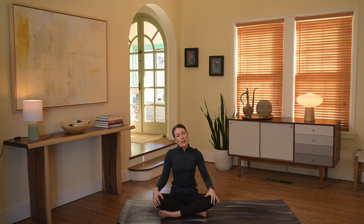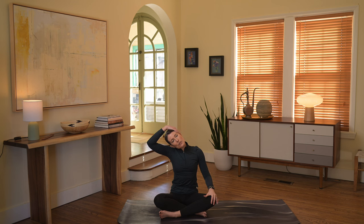Release the left hand. Take the right ear toward the right shoulder, then right hand to the side of the face — gentle pressure. Back through center.